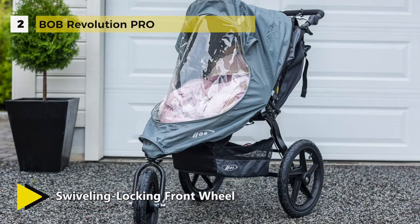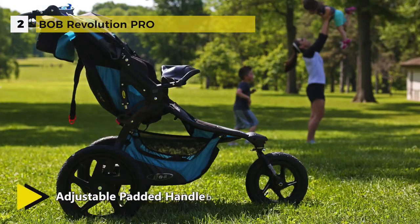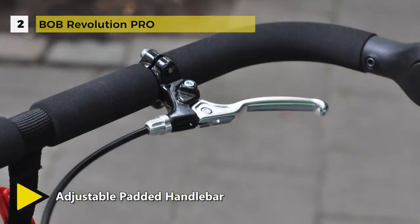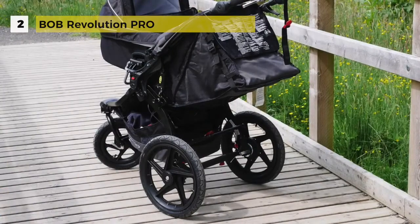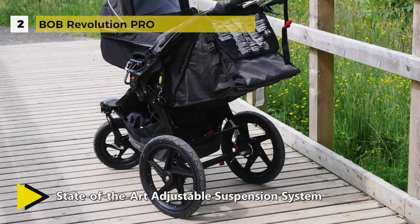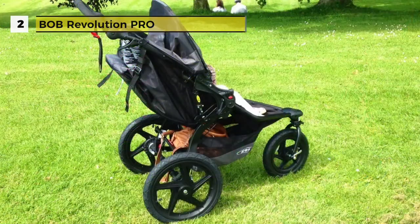The adjustable padded handlebar offers nine positions to create the perfect fit for parents of all heights. Also, the air-filled tires on high-impact polymer wheels make for a smooth ride whether on-road or off-road. The extra-large UPF 50 Plus canopy shields your child from sun and weather. It has a foot-activated parking brake that secures the stroller in the stopped position.